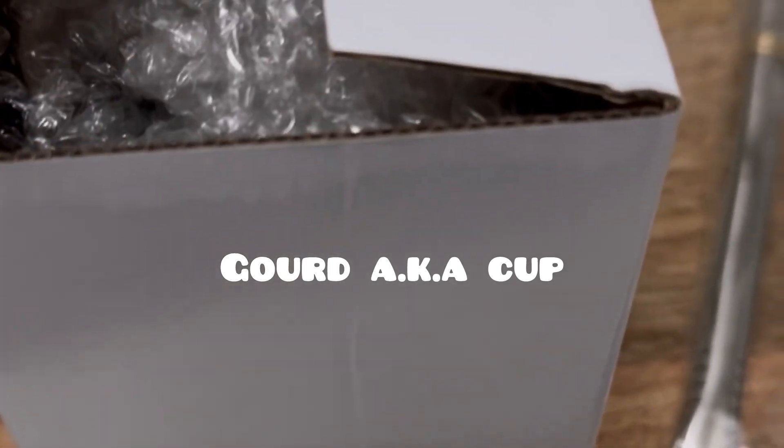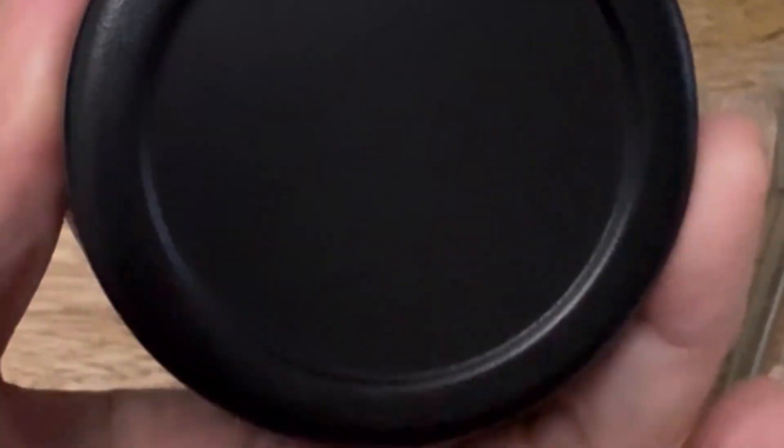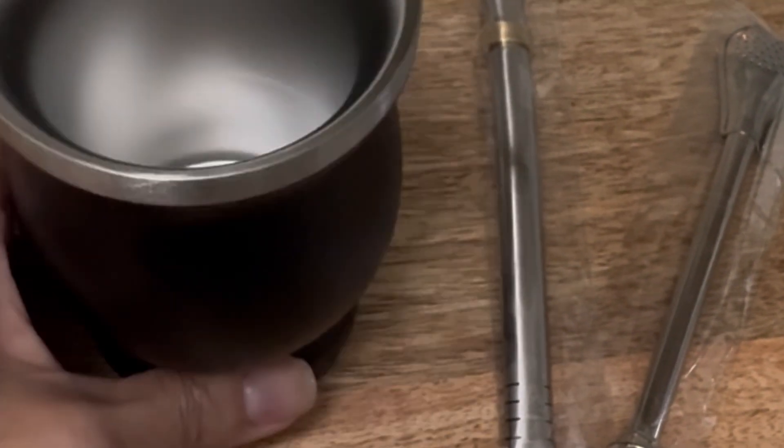It's double-boxed — let's go! I like how the company, in case it's broken, has a return plan for you. Here I'm taking out the filter and bombilla straw. Now I'm unboxing the actual gourd. I got black. There are real gourds on Amazon but they're super expensive. I'll put the link in the description. There you go — got to turn it upside down since it's one-handed.